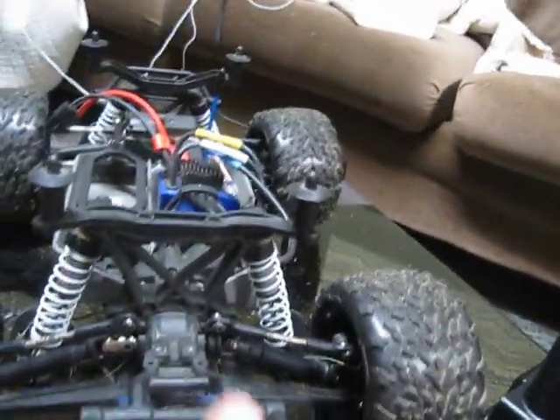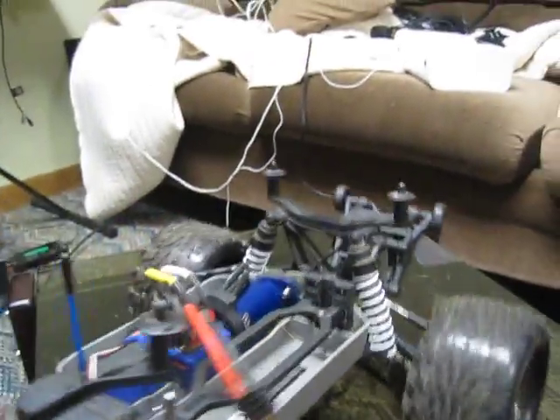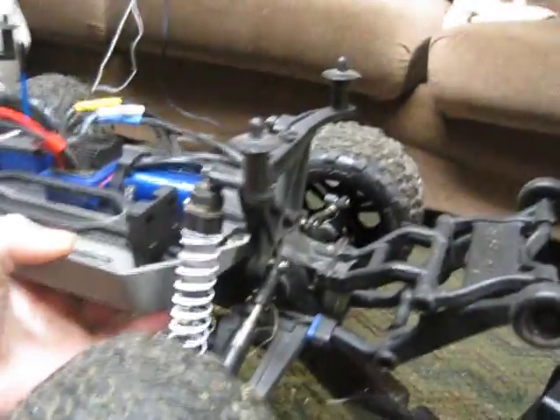The servo is the 2075 waterproof Traxxas servo, which I think is really good for what it is, especially with stock battery and setup. Interestingly, the X05 — the only ready-to-run vehicle that does 100 miles per hour — has the exact same servo, so it's pretty cool that this $400 truck has the same servo as a $1,000 RC.